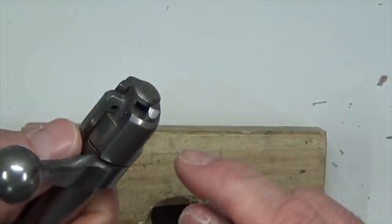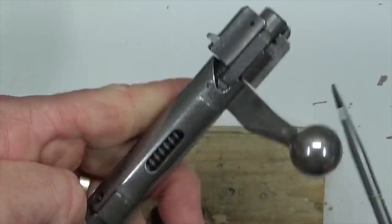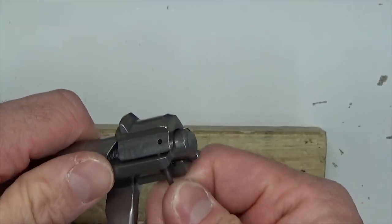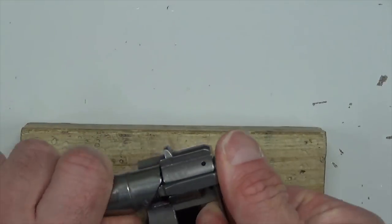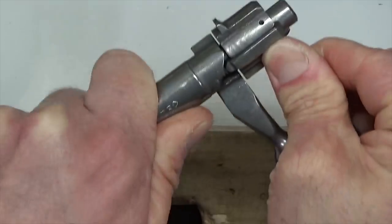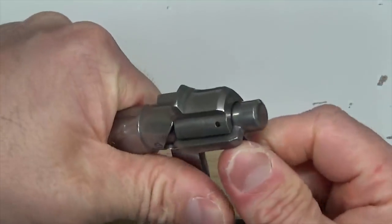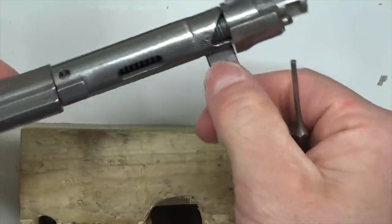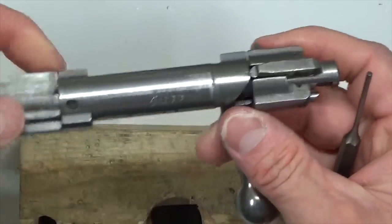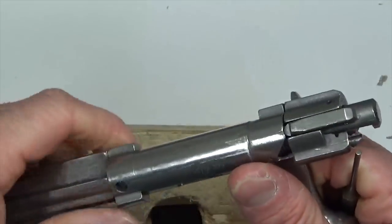You can also get a flathead screwdriver and pull up right here. You're fighting that firing pin spring, so it is a good little fight — you're going to pull up and rotate. It's not the end of the world, just time consuming. Pull up and rotate — I've done it a few times and have some good practice. So the bolt's back together; we're good to go.